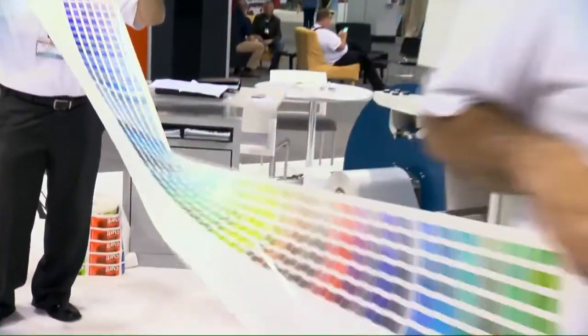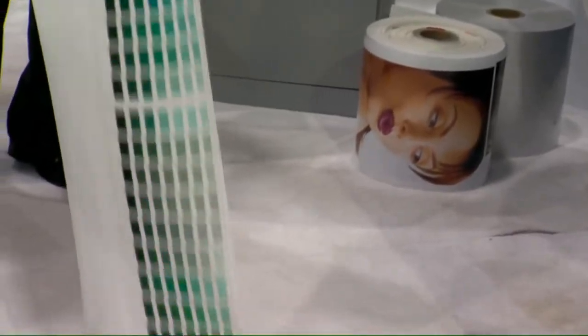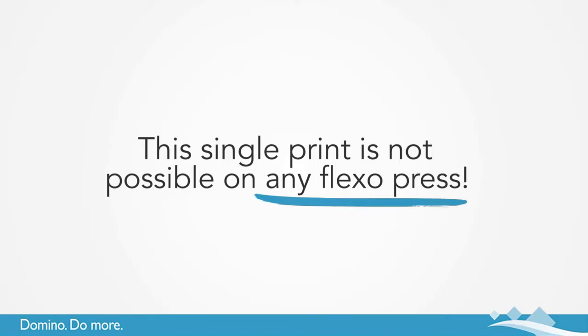Imagine the potential you could offer your customers by showing them an entire Pantone book printed on this press. This single print is simply not possible on any Flexo press.